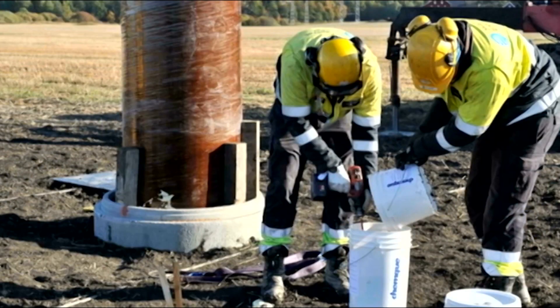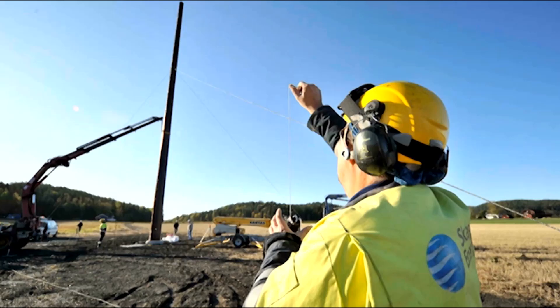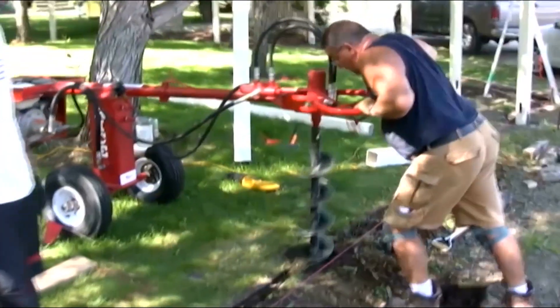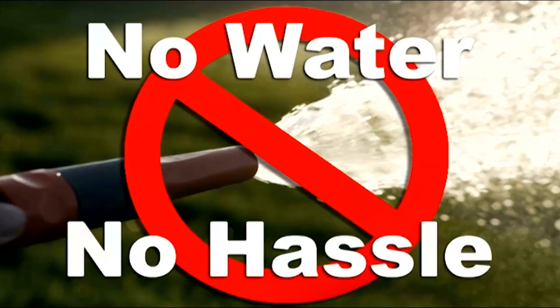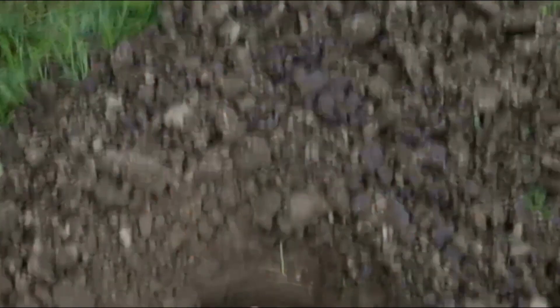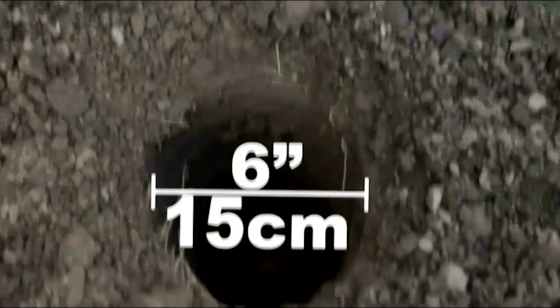The Fast 2K technology has been used to set utility poles for almost 15 years. Fast 2K does not require water. Posts can be set in holes as narrow as 6 inches or 15 centimeters.